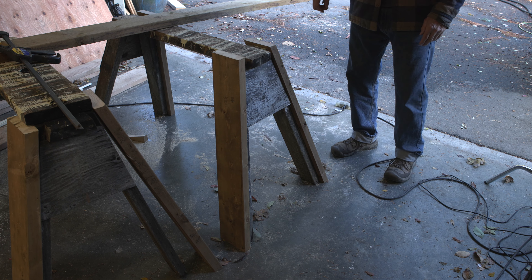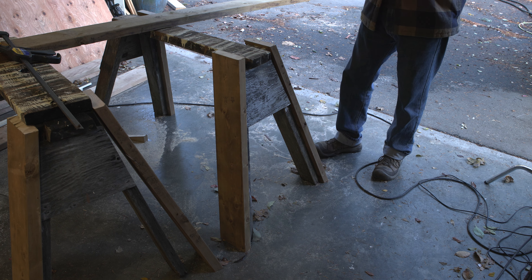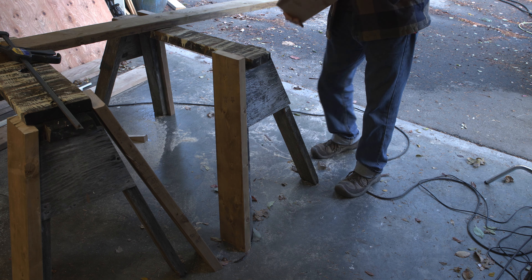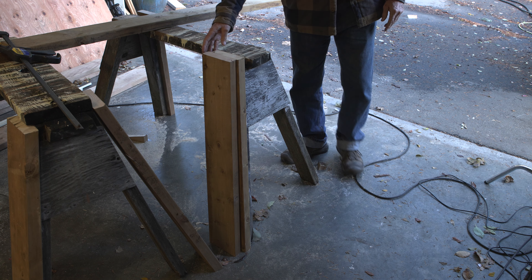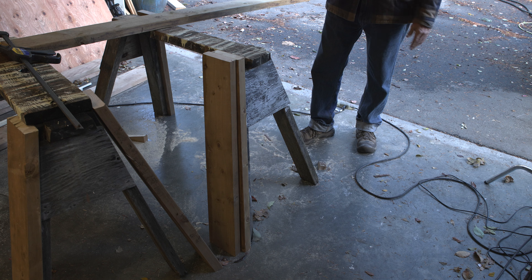The first time I started putting sawhorses together I noticed there are left-handed legs and right-handed legs, and that makes a lot of sense. But what's not defined is what's top and bottom — so you can flip one side over and it becomes the other side. Really you're only making one style of leg; you just have to make sure the top and bottom cuts are parallel.